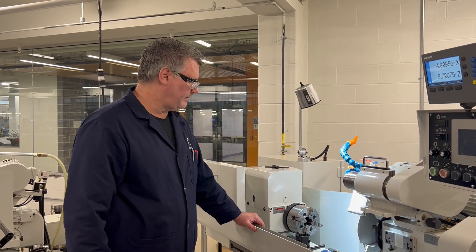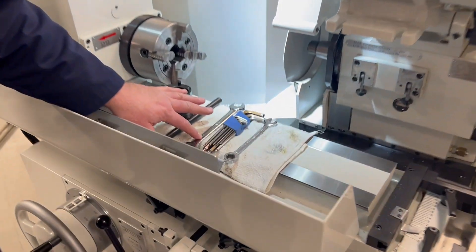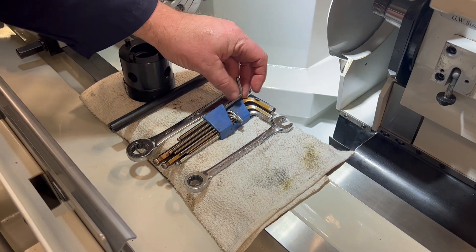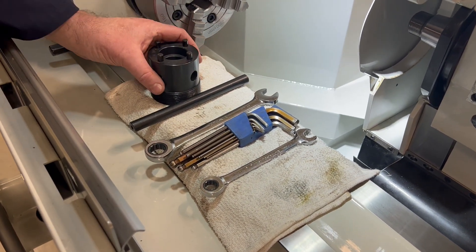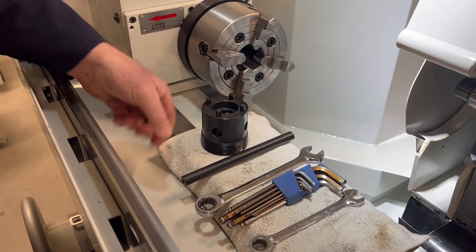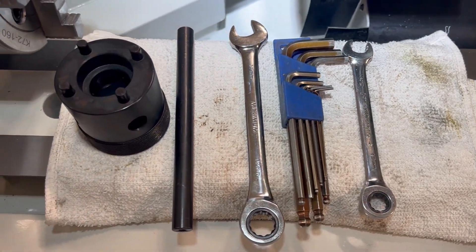The tools required for this job are a 13mm wrench, a 17mm wrench, a 5mm hex wrench, and the provided hub removal tool and lever.